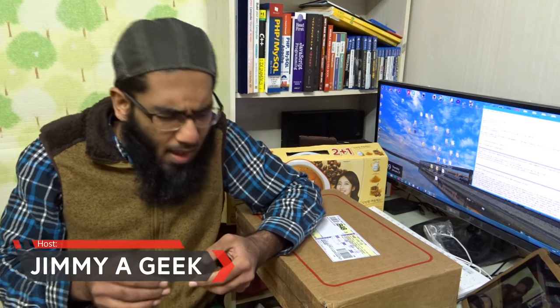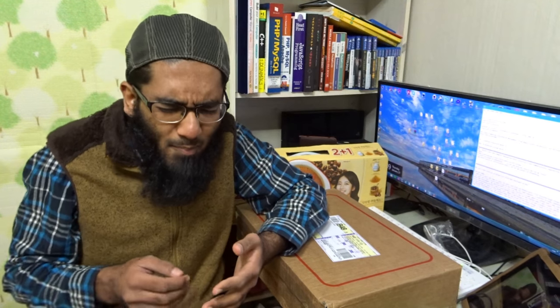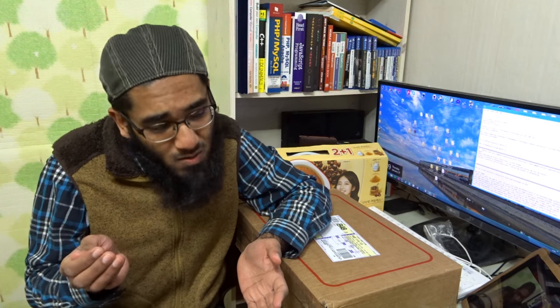Beans, beans, beans! Big beans — baked beans on a sunny morning. We love to have a big bean with our toes. So I'm gonna do the unboxing of the Korean baked beans.